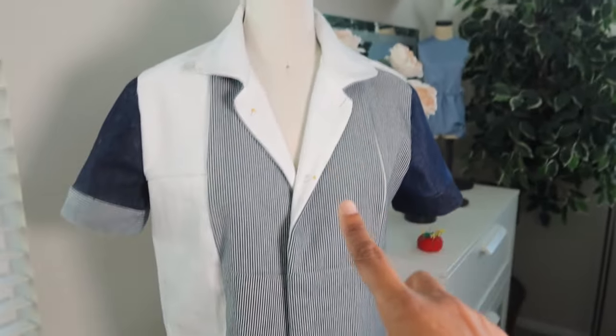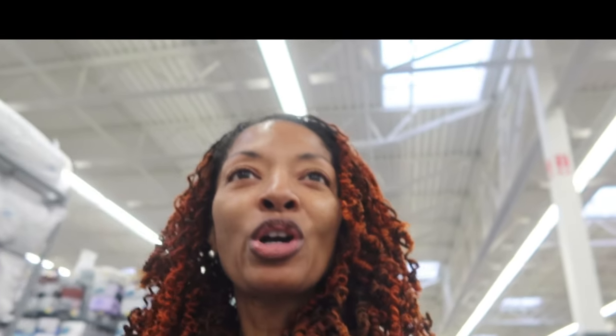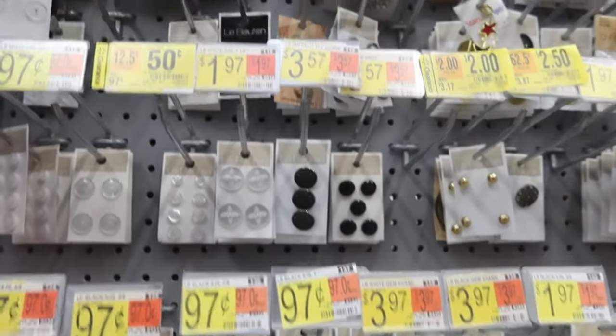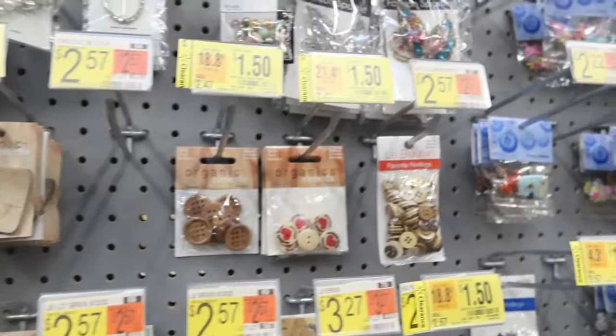I have the collar on and I'm almost done. I have the top done but I actually need buttons for it, so I'm at Walmart to see what kind of buttons they have. I'm thinking I want silver or maybe navy. They don't have any silver or navy buttons so I'm going to have to keep shopping around. I came to Walmart because I needed to pick up a few grocery items, but later I think I'll stop by Hobby Lobby or Joann's — my favorites.